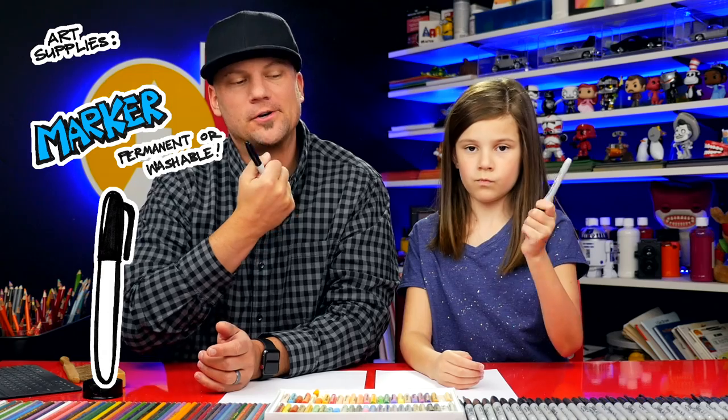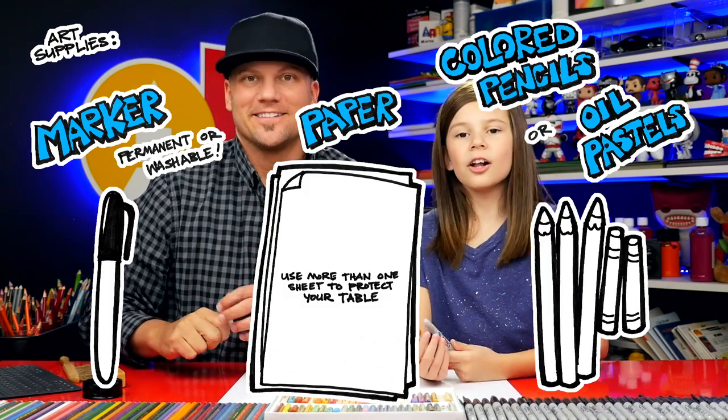Hey, our friends! Today we are going to draw a bunny face emoji. We hope you're going to follow along with us. You need something to draw with — we're using markers, some paper, and something to color with.